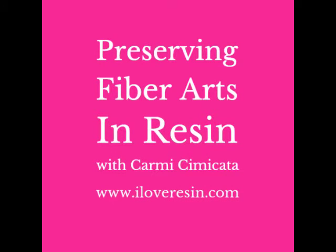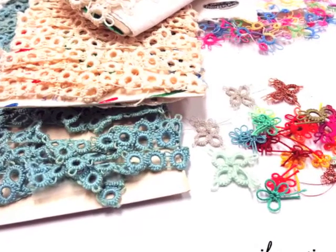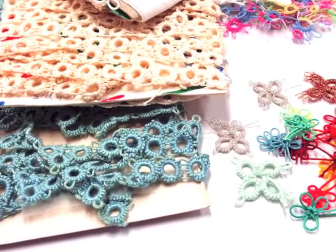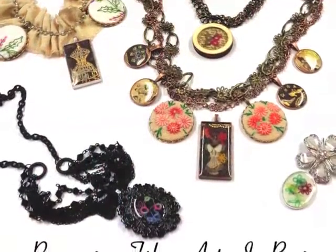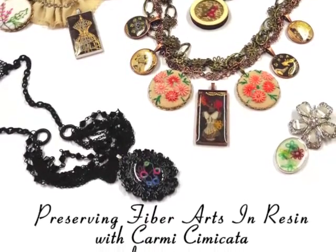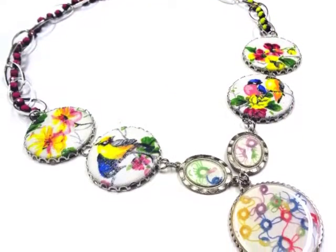Hello and welcome to my Preserving Fiber Arts in Resin class. If you come across vintage tatting, some crochet or lace work while antiquing, you'll probably find that many of these hand embellished pieces are worn, stained or torn. They still have value, but are difficult to repair. Many crafters incorporate these found pieces into new linens or wearables. I've discovered that embedding portions of the detail work in resin is possible and can result in some outstanding new jewellery art.